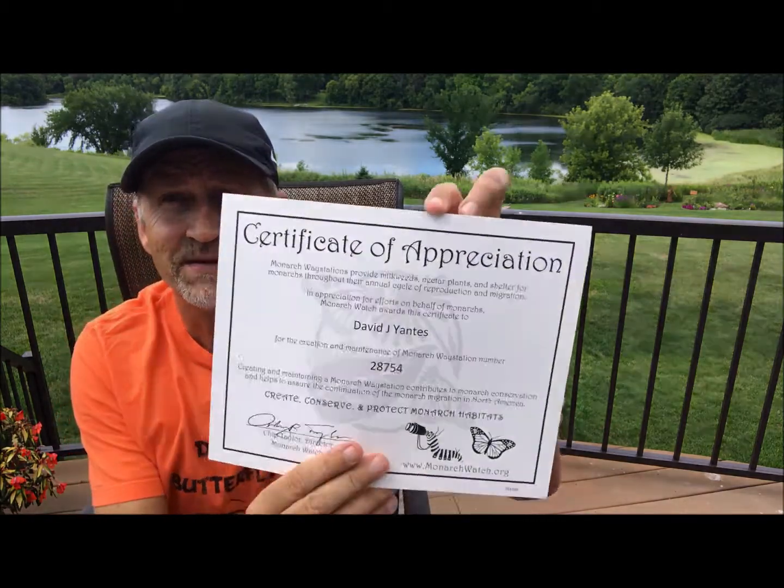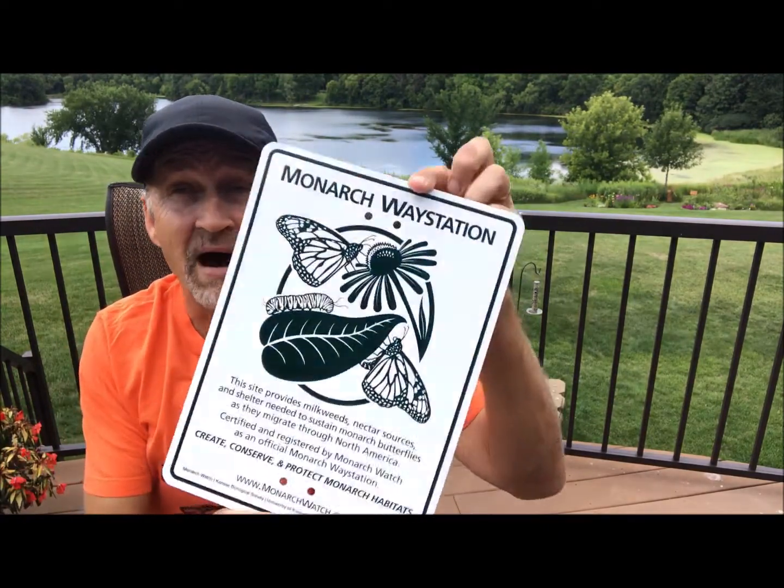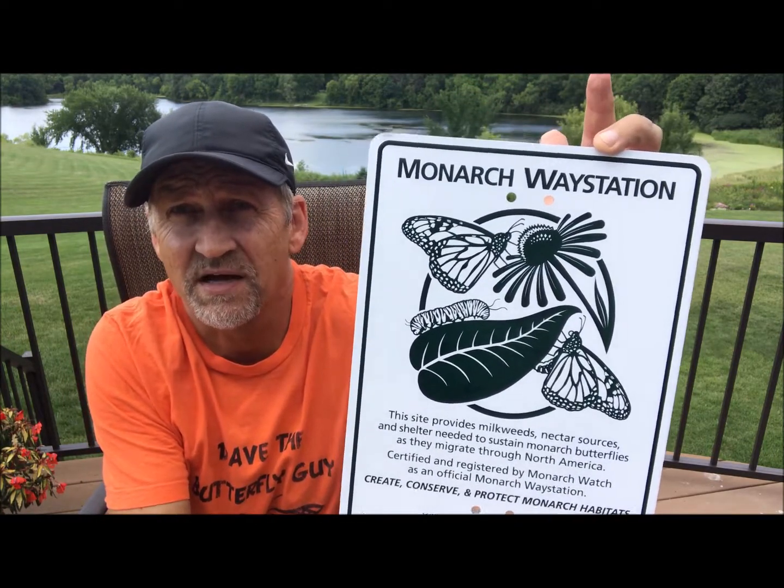I'm going to open things up here, and sure enough, my Certificate of Appreciation - that's fabulous! And then with that, I got a Monarch Way Station sign that I can put up in my garden to show that I've had this Way Station, this habitat for Monarch Butterflies.